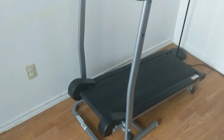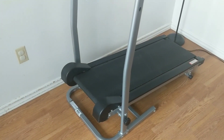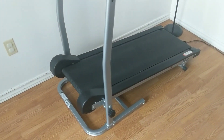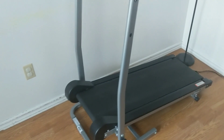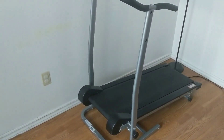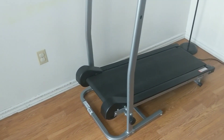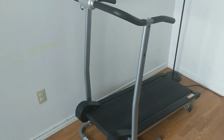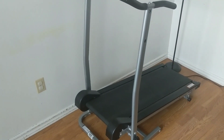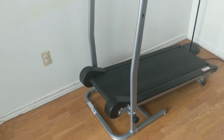I would put this in the medium to hard range. You've got your body weight going, and there's no momentum generated by power — it's all manually done. So it's not very easy to walk on. If you're looking for just a normal, simple-style walk, you may want to look at an electric treadmill. Manual is definitely a little bit harder.